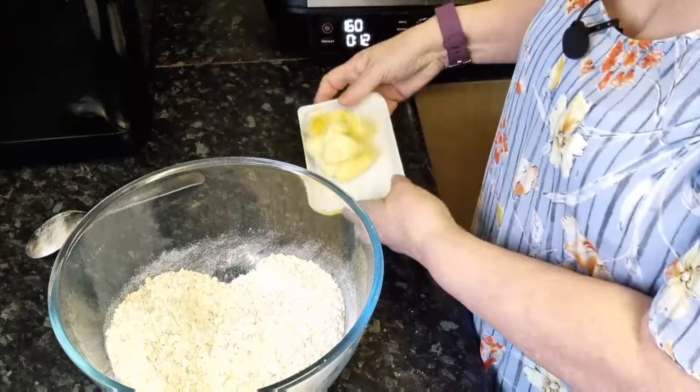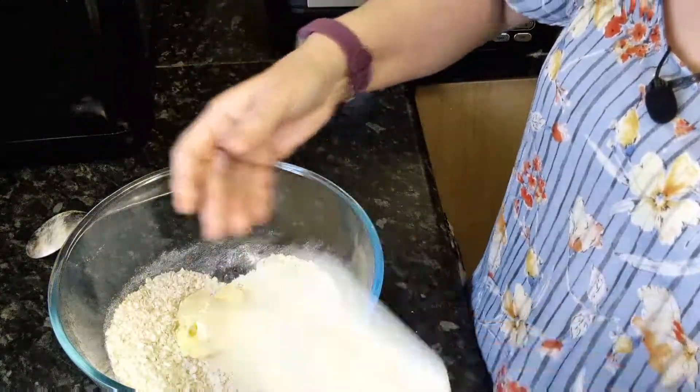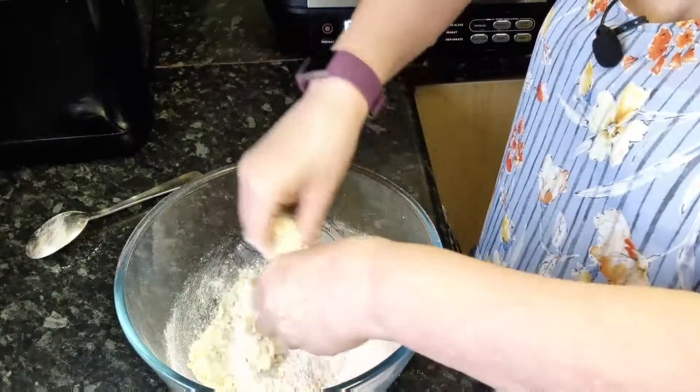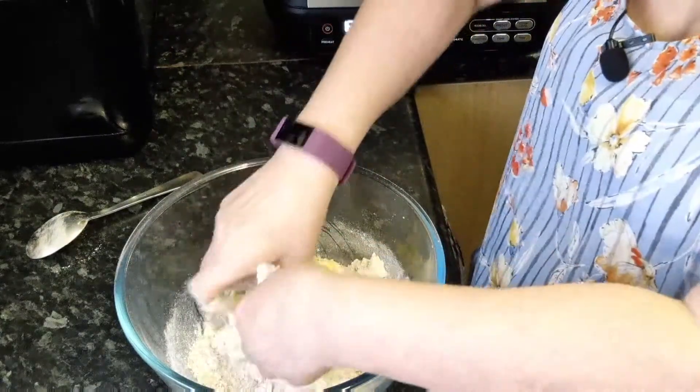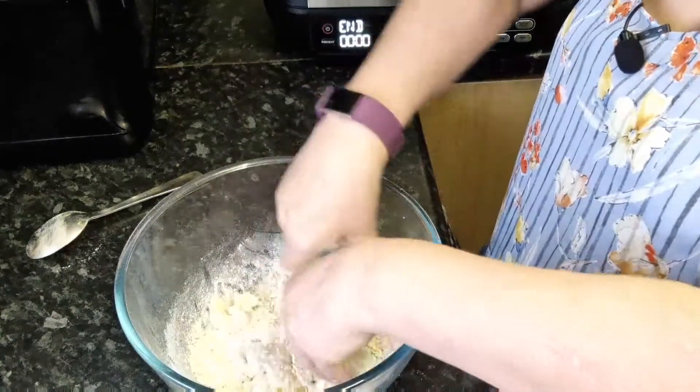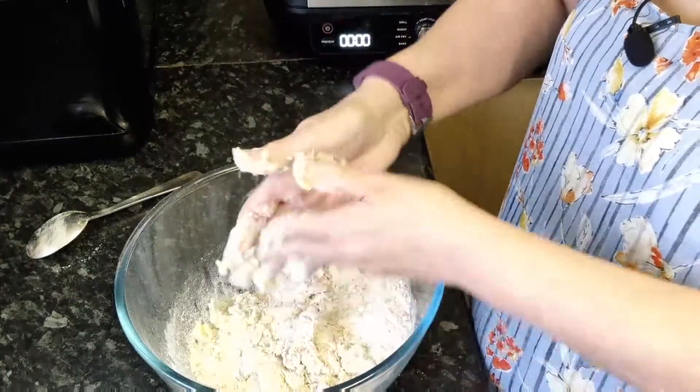Ring off, pop the butter in, and we're just going to rub it in — just like we do when making pastry, but obviously it doesn't have to be as fine.